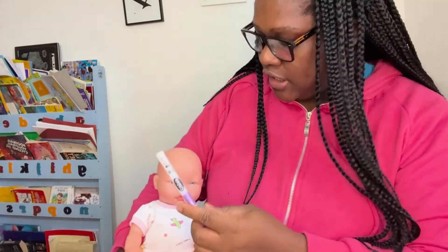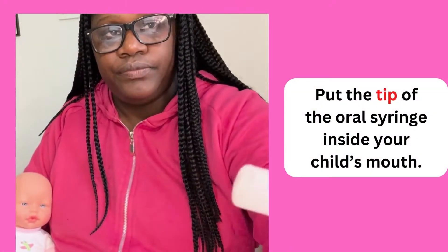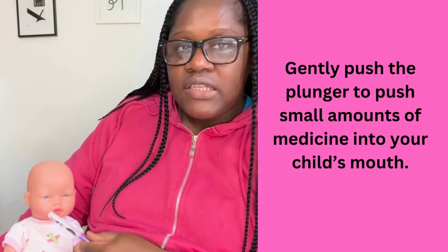Then gently take the syringe and insert it into your baby's mouth. You want to place the syringe inside your baby's mouth in between the gums and the cheek — in the gums and the cheek.